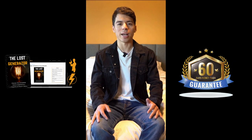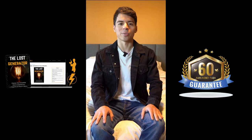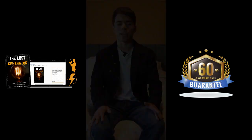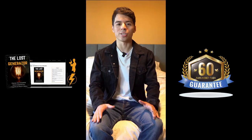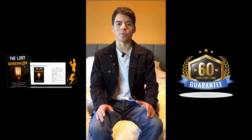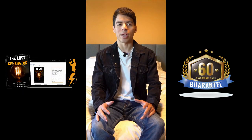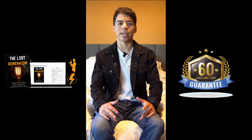This guide combines historical inspiration with modern innovation, making it such a unique and satisfying project. For anyone interested in self-sufficiency, with the Lost Generator you'll get to explore renewable energy on your own terms and create a reliable backup power source that gives you independence and sustainability.